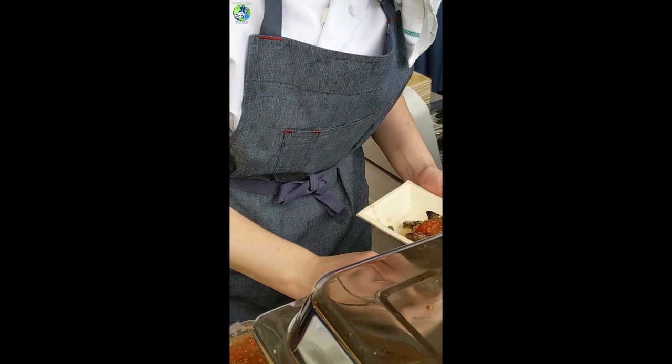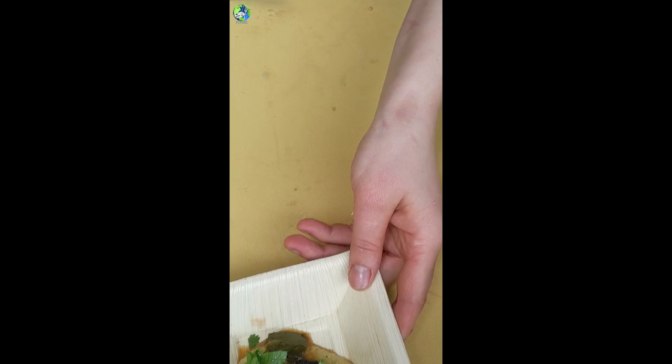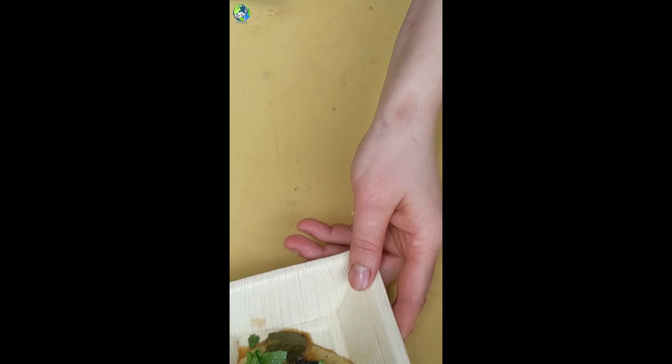I have a plantain polenta with lime, ginger, marinated ribeye. And I have a traditional vinaigrette made from peppers, tomatoes, and onions.